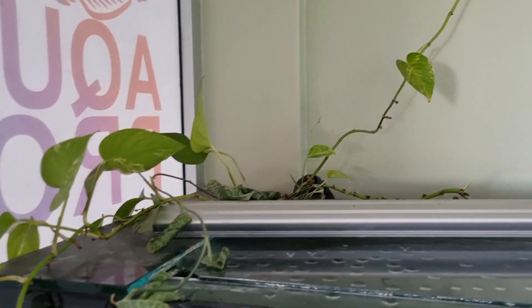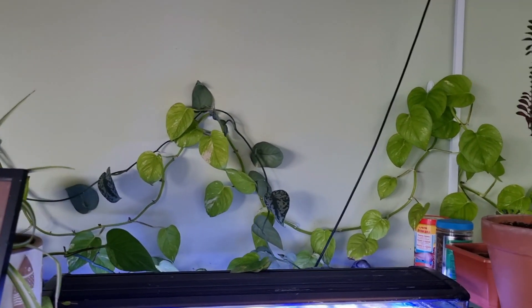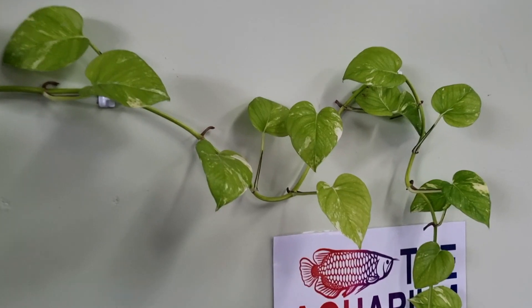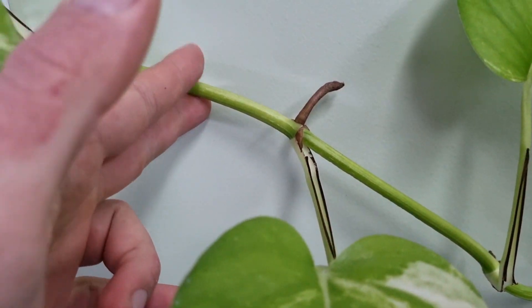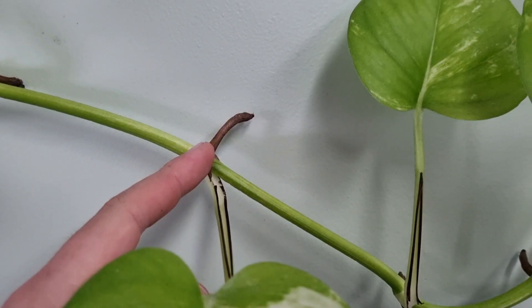It fills the tank out really nicely and adds a bit of warmth to the room. If you have this plant growing at home and want to take some from a pot and put it in your aquarium, here are the steps. You can see where the leaf grows out — it's called a node, but I always think of it as a knuckle. What you want to do is cut on either side with a little bit of the stem — don't cut right up against it, leave a bit of stem.